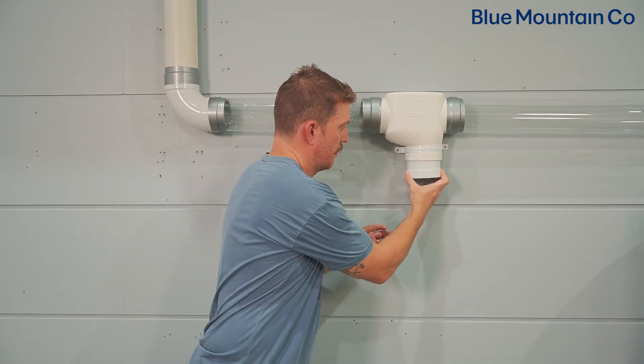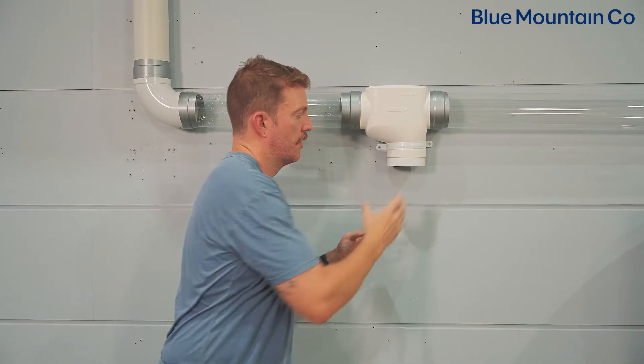So the collar goes in there like that. Next, we're going to install the carrot itself. One thing to note is your carrot comes set up with the filling grommets and the draining grommets in a default configuration — this is filling grommet A and draining grommet two.